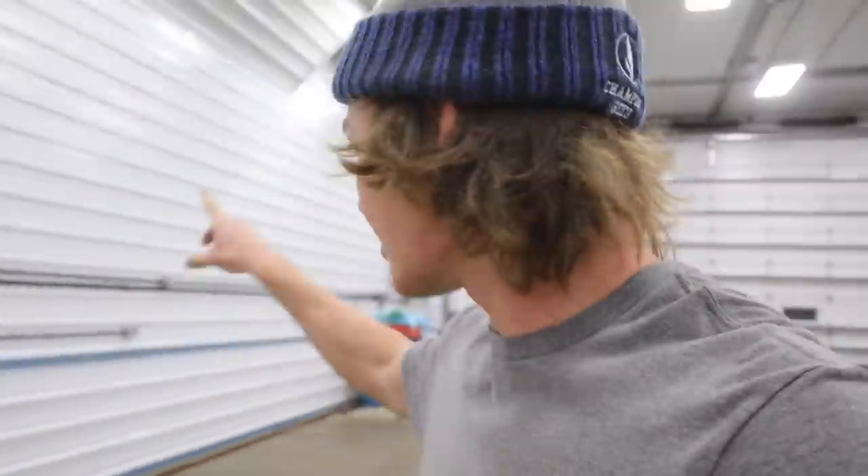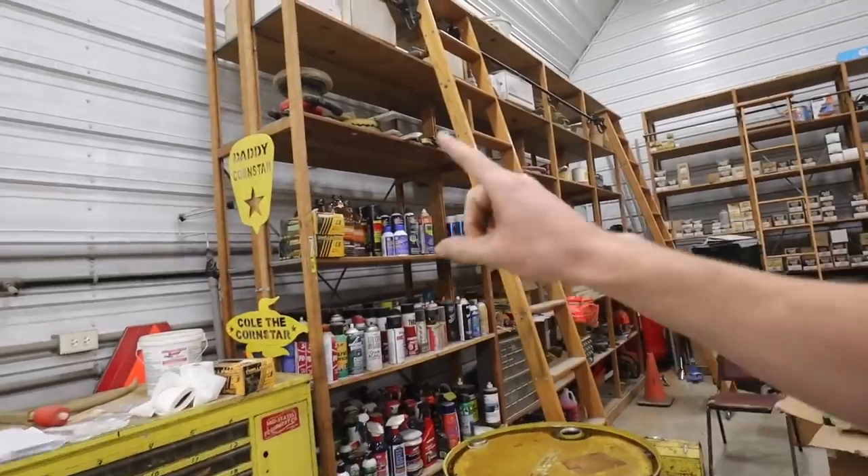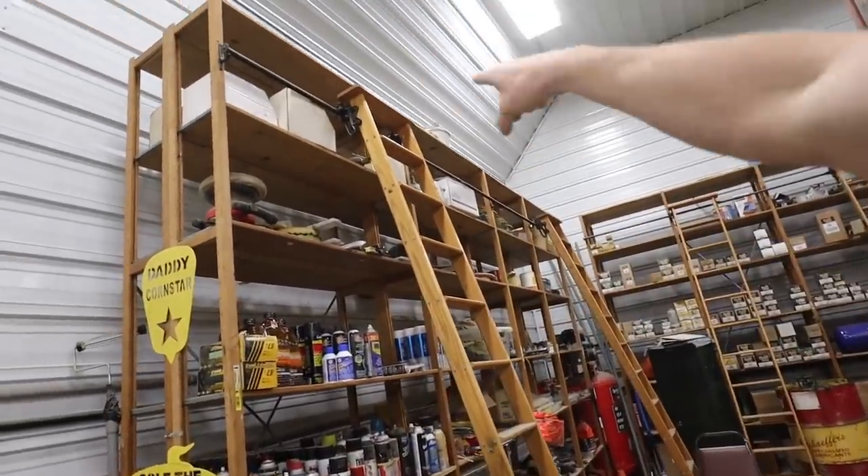Besides this barrel sitting here, this is exactly how I want this wall to look. Clean, clean, and clean. Lucky for me, I just have a little bit of miscellaneous stuff left to go through on these shelves, particularly on the top.